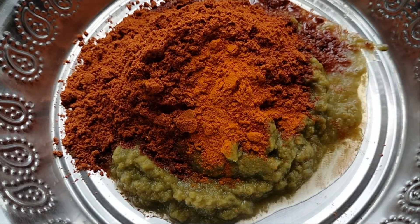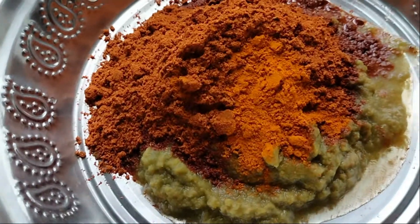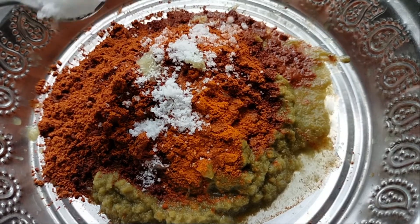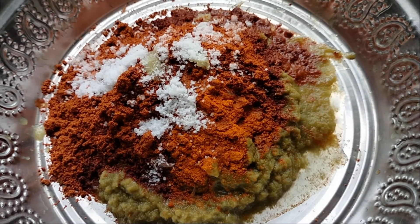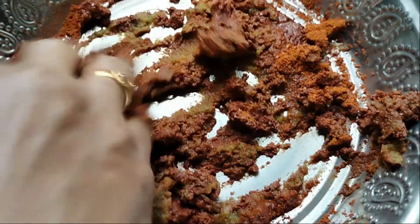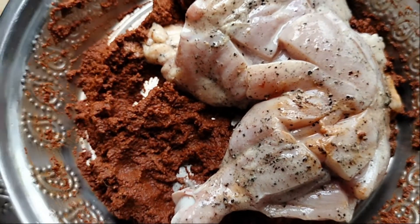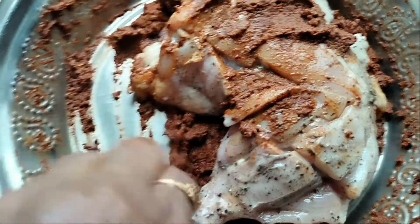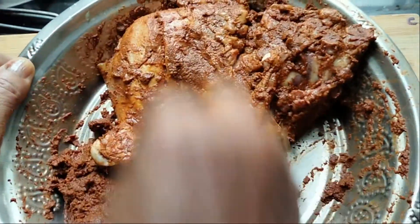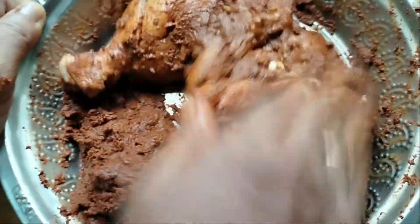1 teaspoon of salt. 1-2 minutes, 1 teaspoon of salt. I will mix it with a little bit of chicken.